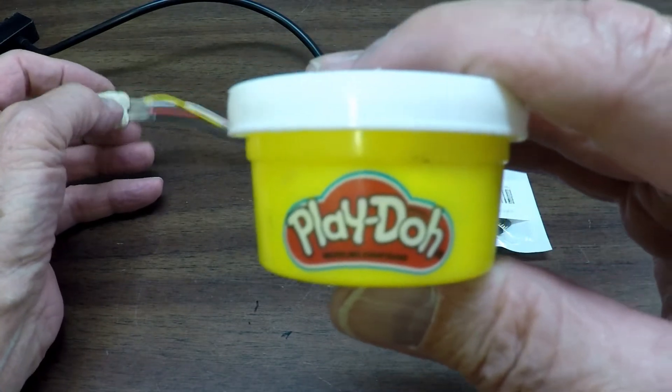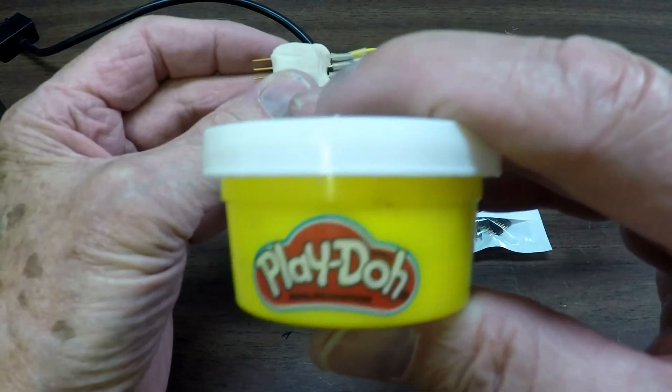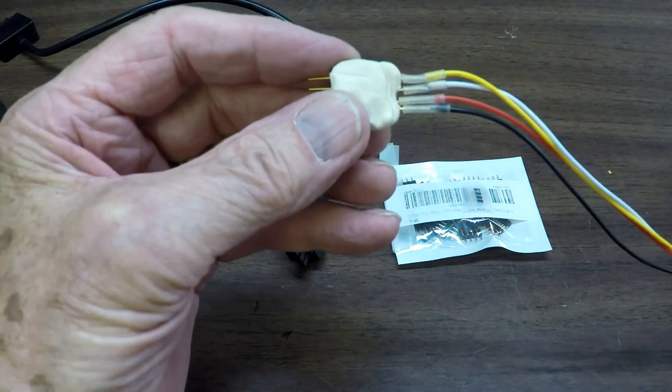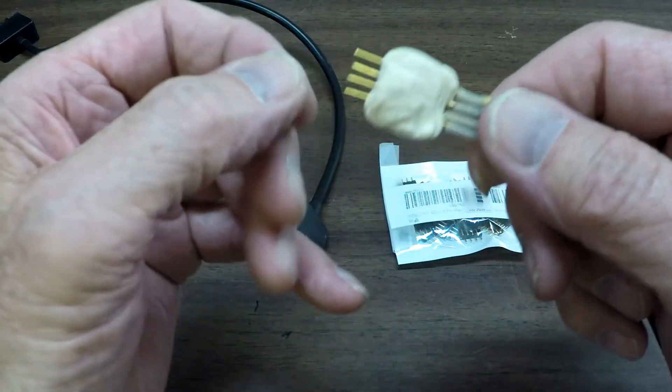When Play-Doh dries it gets as hard as a rock. I needed something to keep those things spaced right that everybody can use, that is easy and easily accessible. You can go to any Walmart store or a lot of other stores and get Play-Doh.